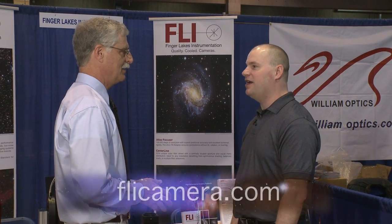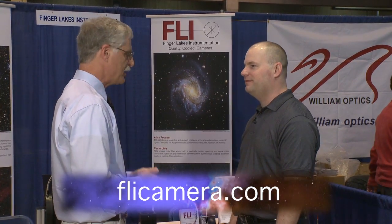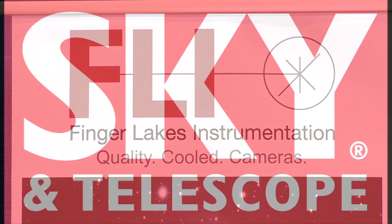Jim, thank you very much for showing me your products. For people who want to learn more about the equipment, they can go to your website at FLICamera.com. Thank you very much — good luck and continued success with your company.